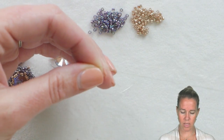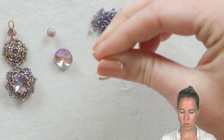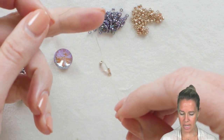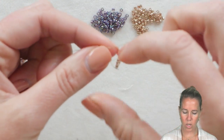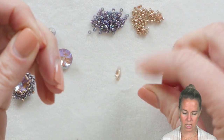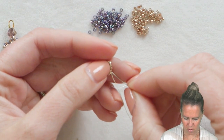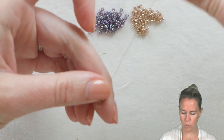We're going to start out with some size 6 dragon thread in the green color. I've put about two and a half feet of thread onto a size 10 or size 12 needle, with 16 of my Delica beads tied into a rounded circle. We're going to start with the top, then use the exact same technique to make the bezel for the bottom. I'm going to take my needle and sew through about the first three or four beads, then switch into peyote stitch.